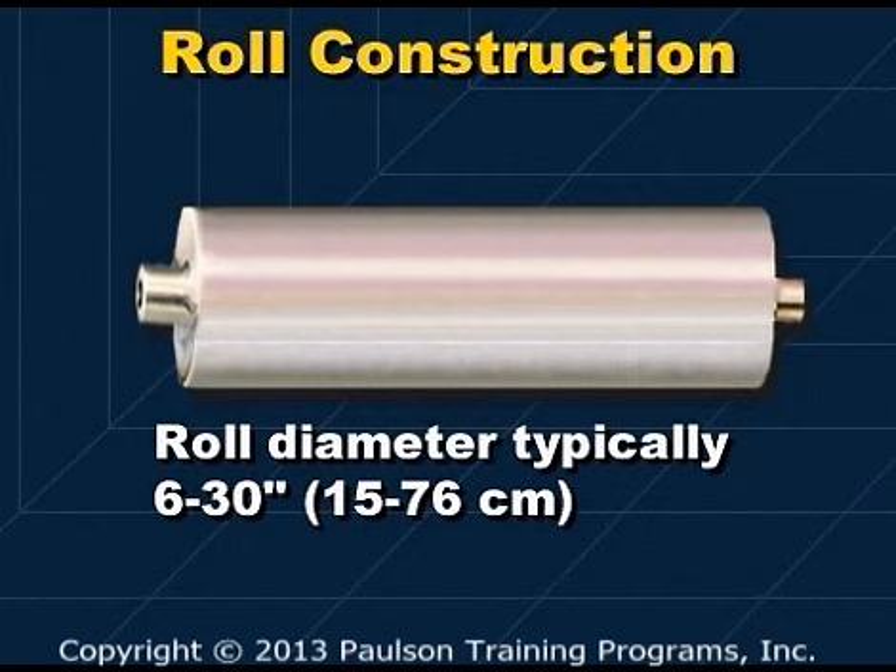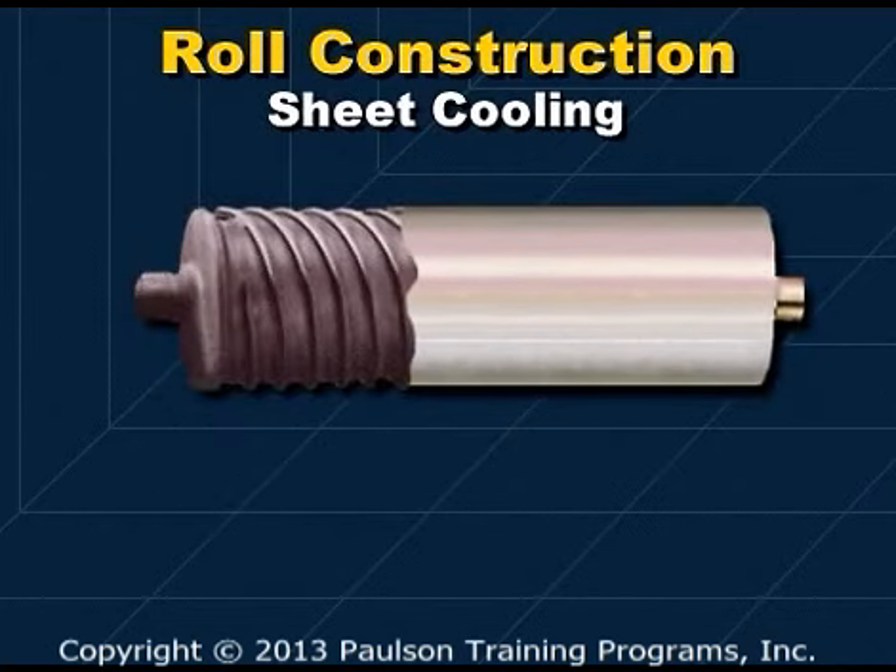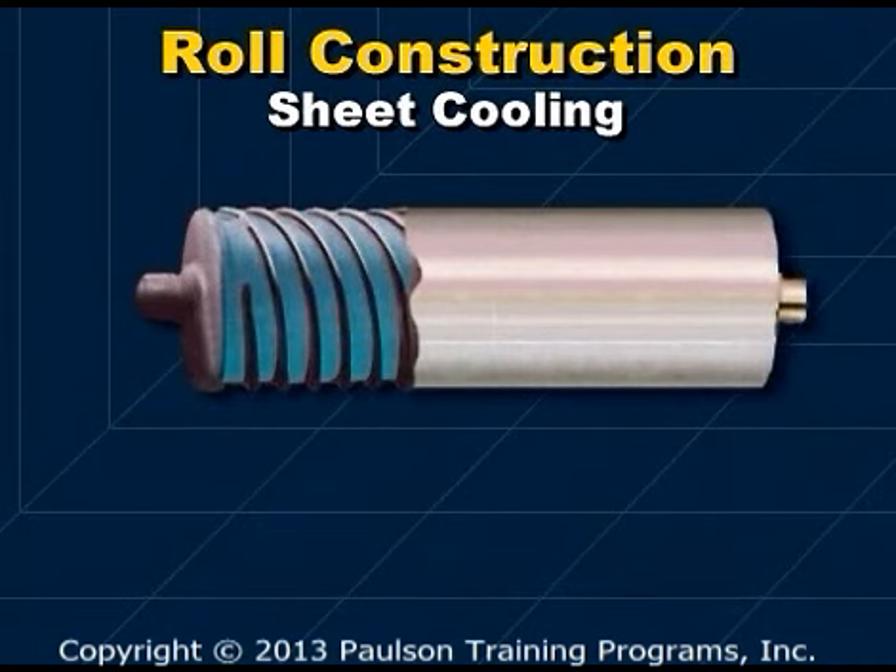Roll diameters typically range from 6 to 30 inches. The finishing rolls have a double shell construction with cooling channels running between the inner and outer shell of the roll. A fluid, usually water, is continuously circulated in the channels to cool the rolls, which absorb the heat from the plastic. Because of this, the rolls are often referred to as chill rolls.